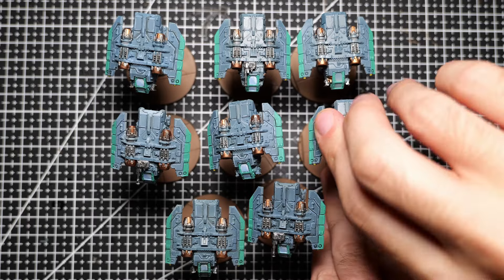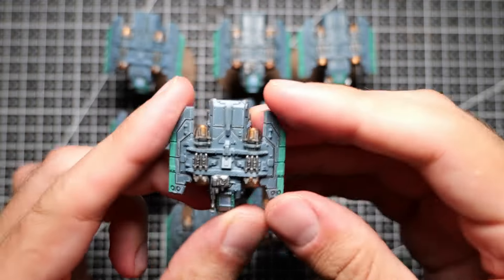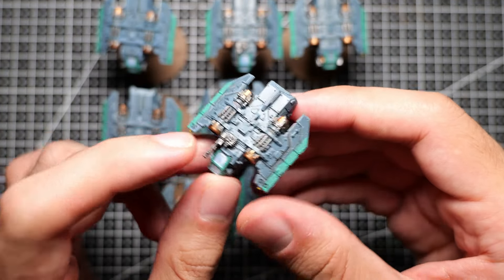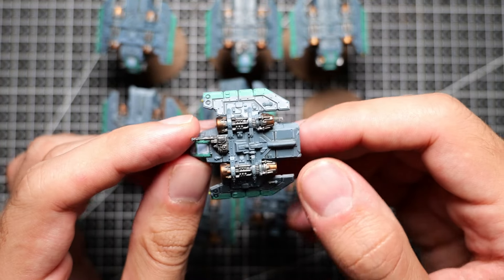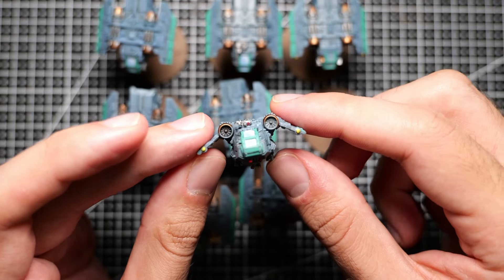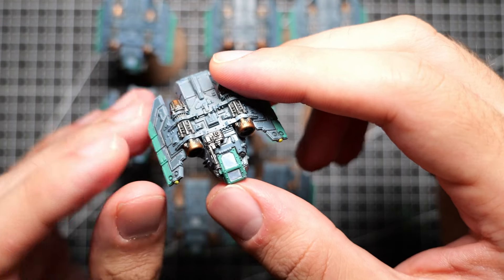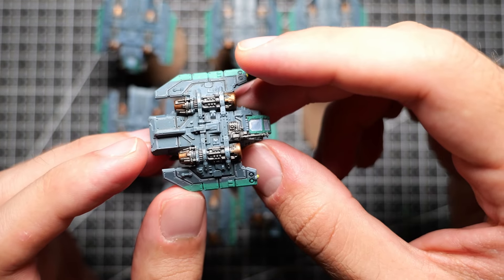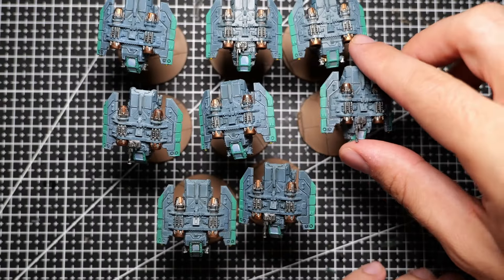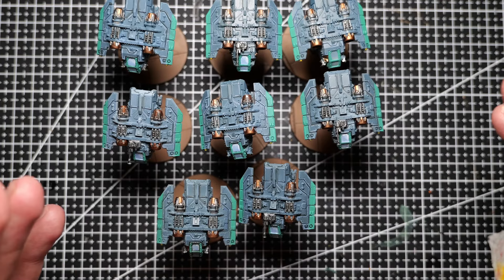And done! Eight new Arvis lighters ready to join my existing Solar Auxilia cohort. These were great fun to assemble and to paint, and in my opinion the plastic sculpt looks fantastic. It was really interesting to take some of the Warpaints Fanatic paints for a spin. I quite liked the paints — particularly panel lining with the washes and tones was an absolute blast, almost like using an oil paint. That said, the metallics weren't really as good as the two thin coats metallics, but maybe they'll grow on me with more usage. Thank you so much for watching, and I hope to catch you in my next video.